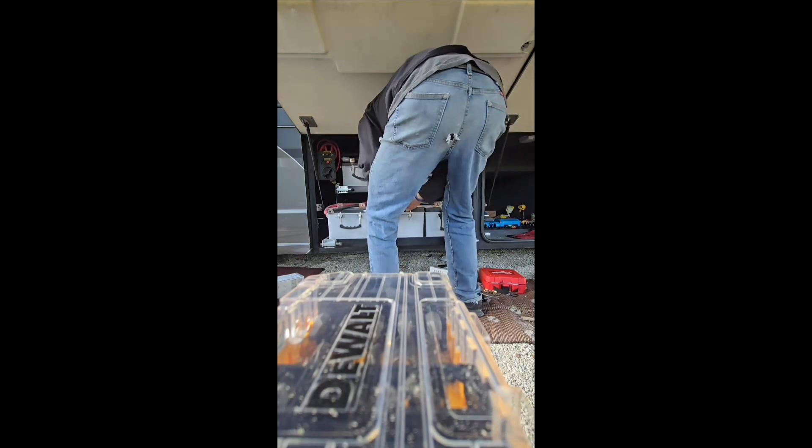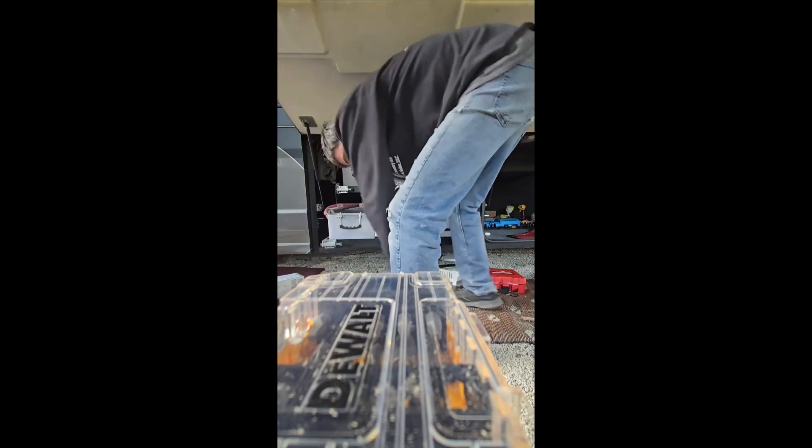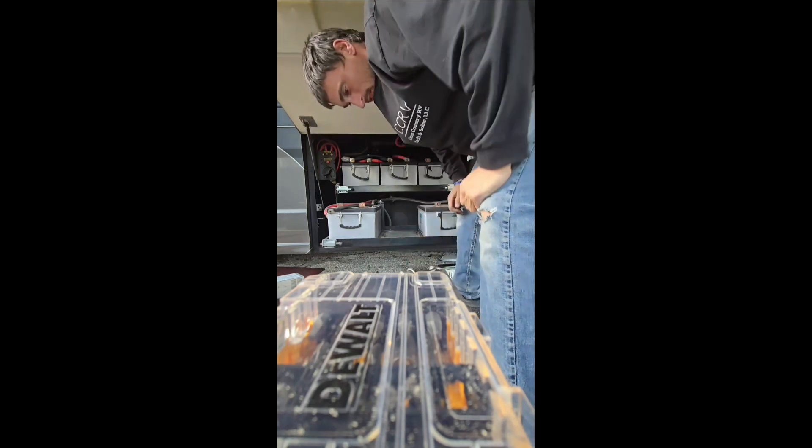One of the jobs I was dreading on this install was getting these batteries out of here, because these batteries are literally 150 pounds — I mean I weigh like 160 pounds — so it wasn't too bad getting them out of the battery tray. But then I had to get them loaded in the truck to take them in and recycle them. I take all the batteries I pull out of RVs — if customers don't want them, I take them to O'Reilly's and they give me ten bucks or something. They didn't want these ones, so that was a whole other story getting rid of them.